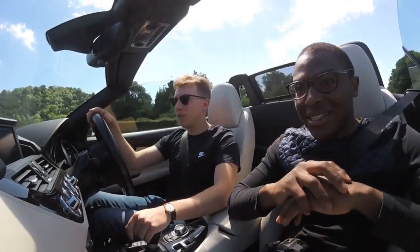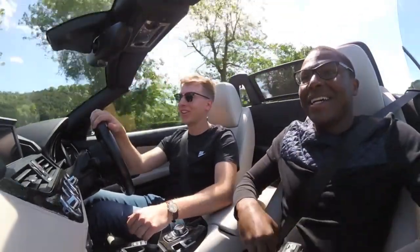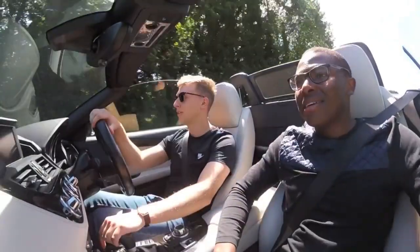How are you? Yeah, it's been really good. I'm glad that the weather's alright. Get the roof down — perfect day. That's what you buy these cars for, isn't it? Roof down motoring, exactly.